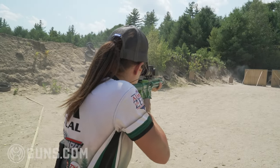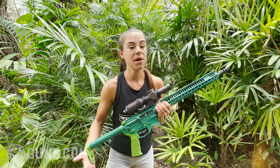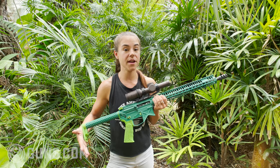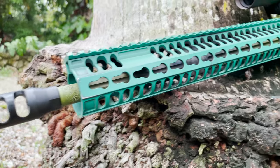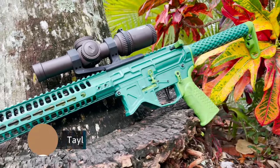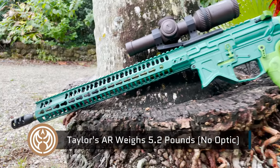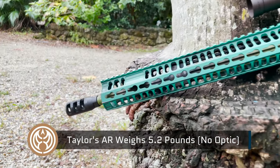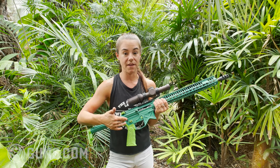What you need to think about when buying or building an AR is what are you using it for? As a 3-Gun competitor, my number one priority was reliability followed by light weight. Your average AR-15 is going to weigh 8 to 13 pounds. This comes in at 5.2 pounds without the optic, which is ridiculously light. I achieved that by using a lot of titanium and lightweight components, primarily from Battle Arms Development.